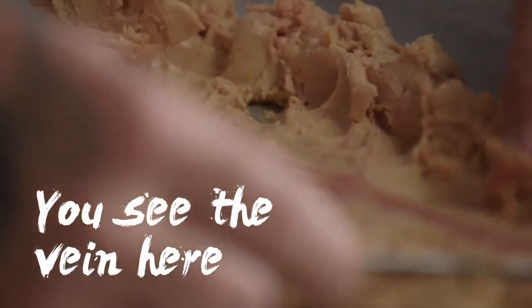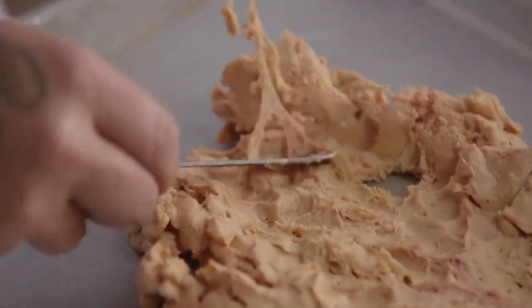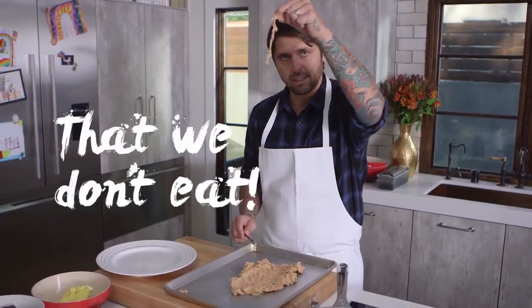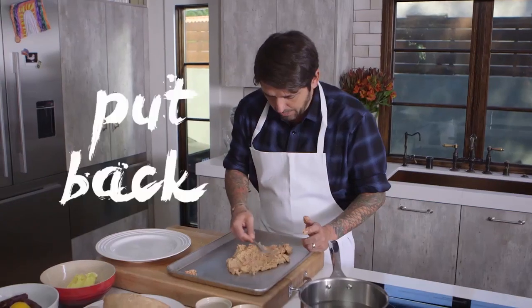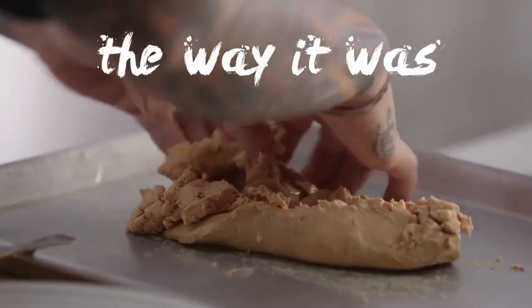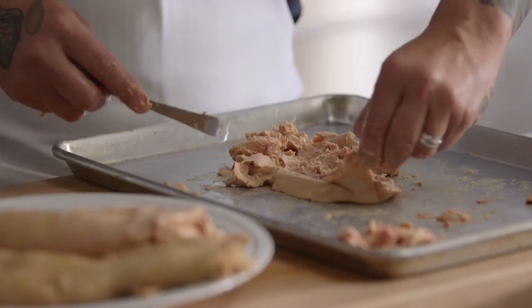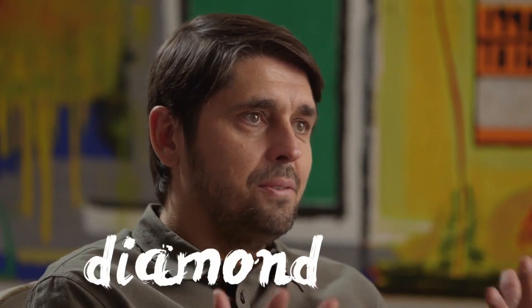Do you see the vein? That's what we're going to take out. I just follow the vein with my little spoon — just pull the vein out like this. Et voilà! You need to take out all the little veins in the foie gras. I'm going to put the foie gras back together the way it was. When you work in a French kitchen, you do a lot of foie gras. It's really a legacy. No holidays without foie gras. Foie gras is like diamonds in cooking.